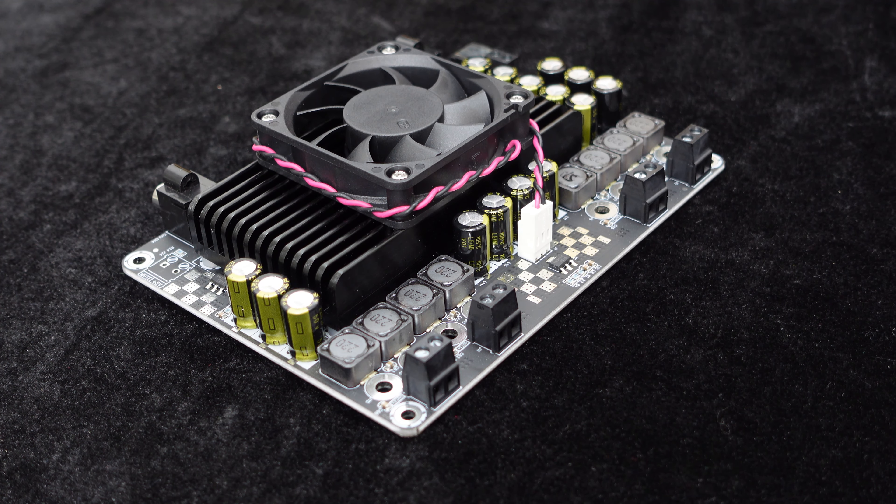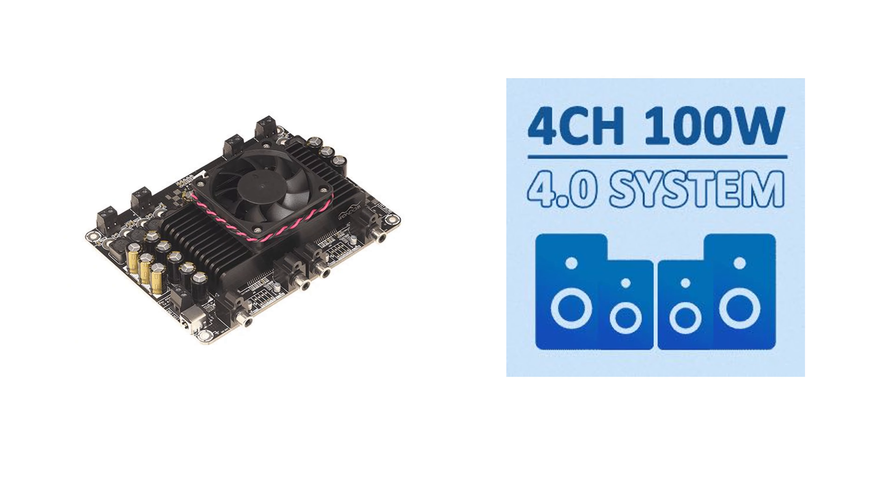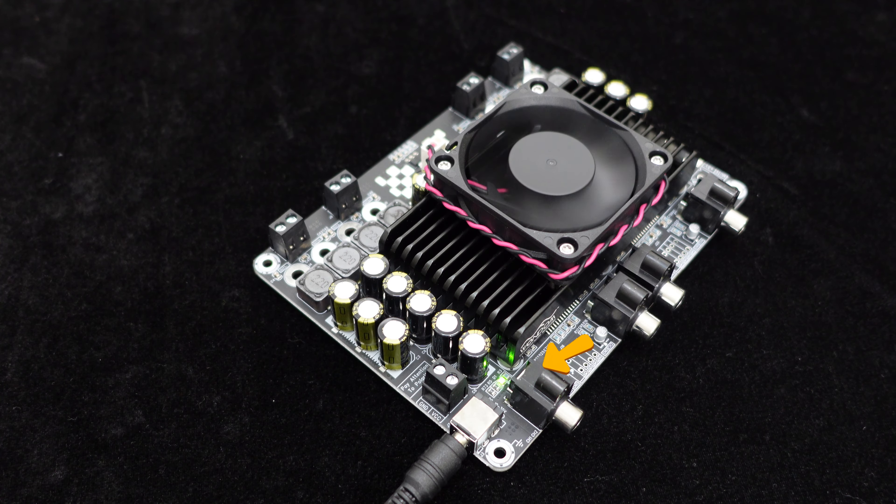The speaker terminal is RJ128, allowing direct connection of speaker wire bundles. This amplifier board provides four channel outputs delivering 100 watts per channel when driving a 4-ohm load, making it suitable for audio 4.0 systems.